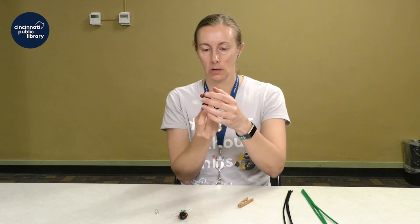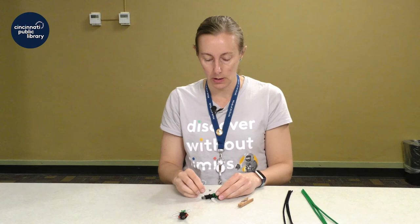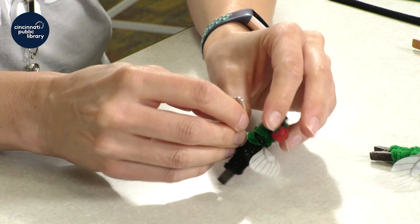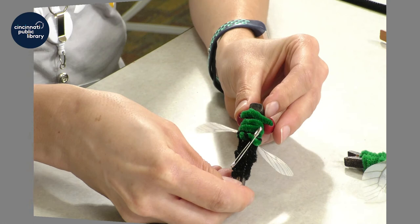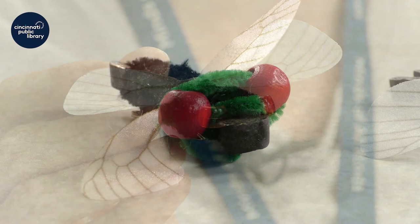We've got our cicada made. Now all you need to do is add your safety pin. This is the simplest part, but you might want a grown-up to help you because it's pretty sharp. You're just going to find a spot in the back of your cicada to slide your safety pin through underneath and up over one of the chenille stems. And then you can pin this onto your shirt, onto your backpack, or anywhere you would like to decorate with the cicada.